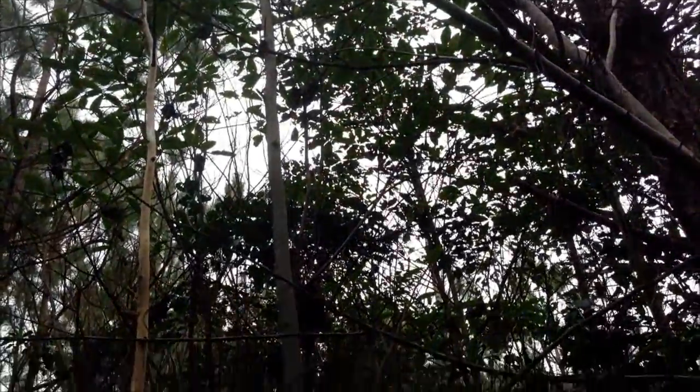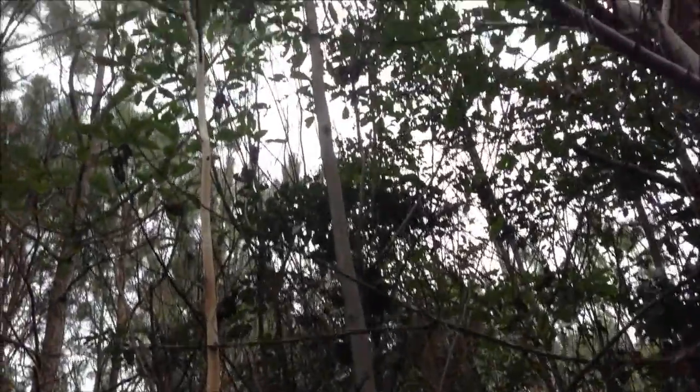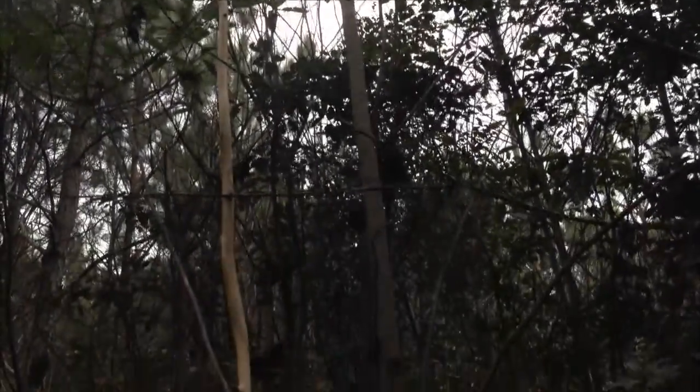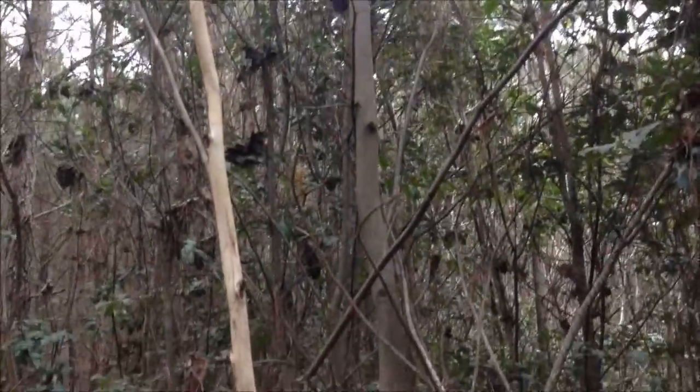It doesn't look like it's been stripped off by an animal or anything. The bark has just been taken off — must be up about 10 to 12 feet high.